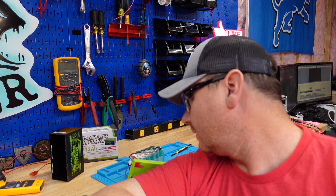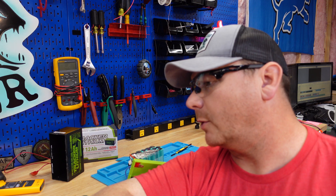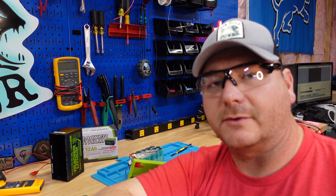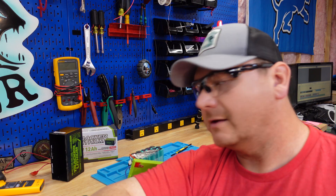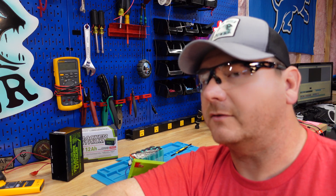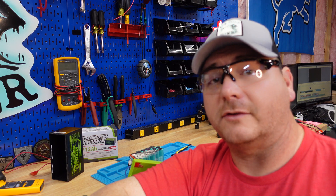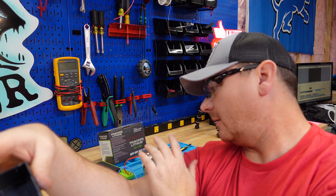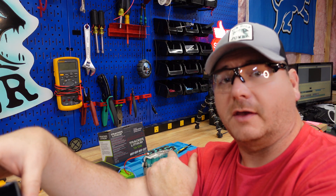We got into the guts of it and there are some disappointments — mainly the fact that the BMS is floating around and not secured. I need to start incorporating a shake test into these videos. If you have any other suggestions on what I should be doing with these batteries, let me know in the comments below.